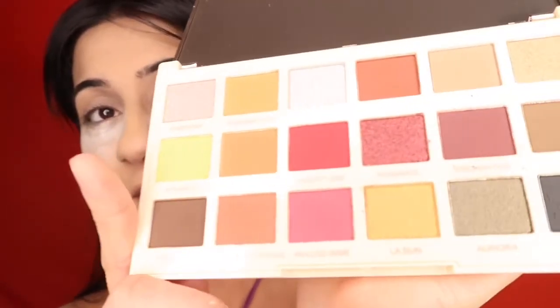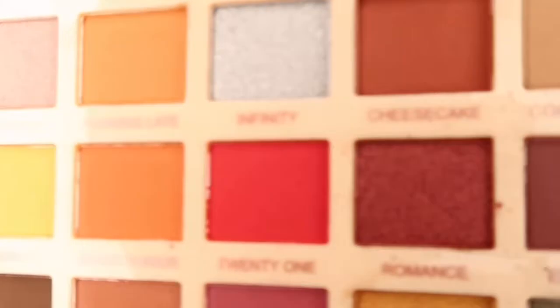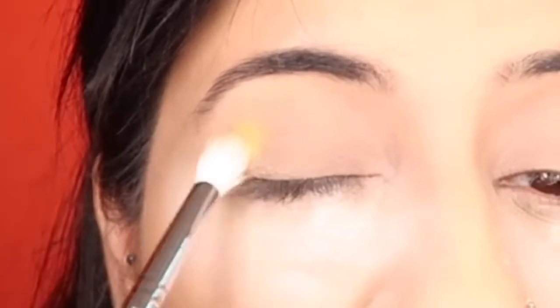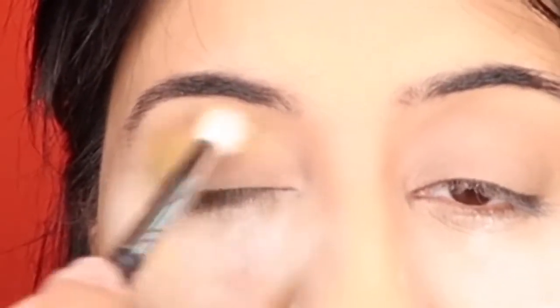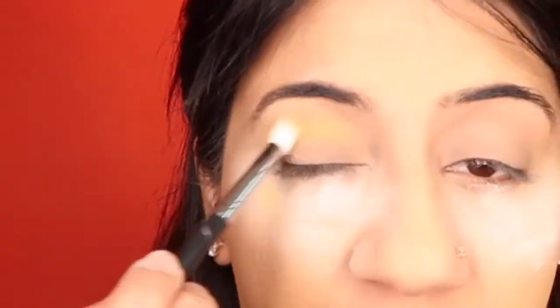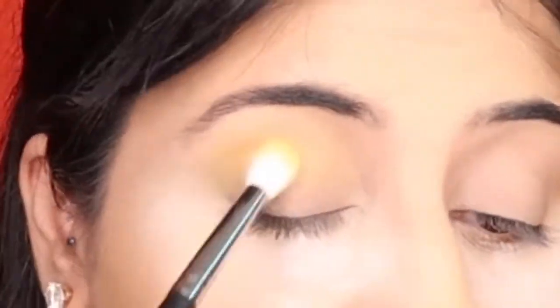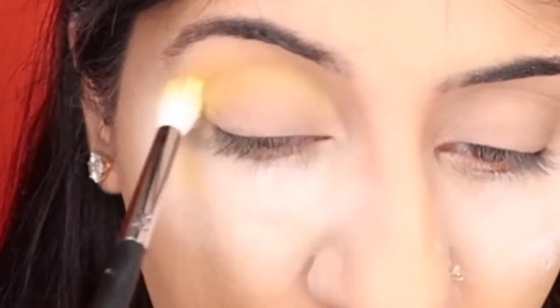Now for the star of today's show — the Sophie x Extra Spice palette. Isn't it stunning? I'm starting with the yellow shade called Vitamin C, working it into my crease in windshield wiper motions. I already have powder under my eyes so there's some fallout but I can dust it off later. I'm going a little above my crease because I want a different color there.